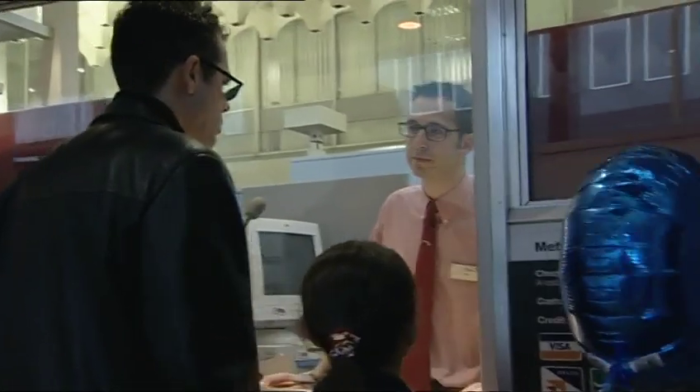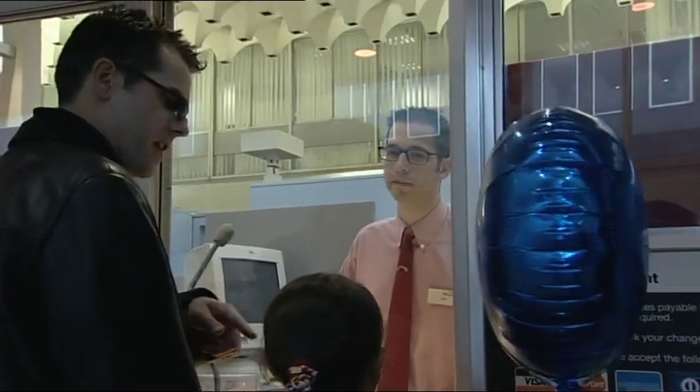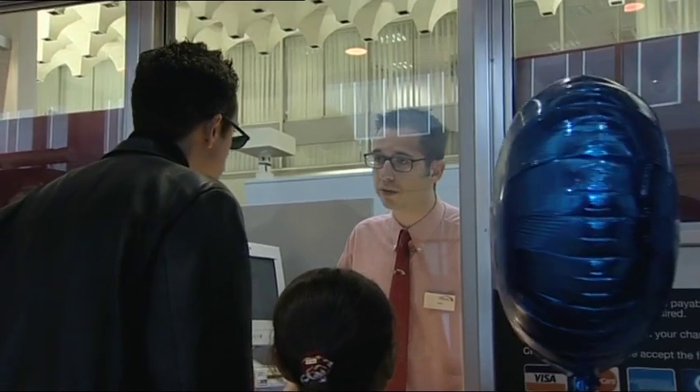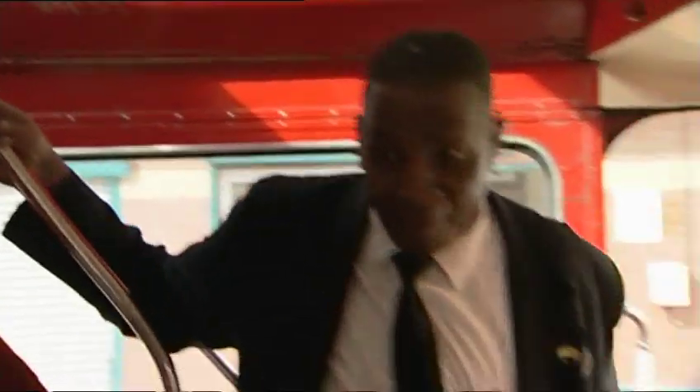Oh, hello. I'd like an adult single to Manchester and five tenths. Five tenths? That'll be a half. Yes, exactly. Tickets, please — an adult, please, and also fifty hundredths. You do not issue those kind of tickets. Fifty hundredths? It's the same as a half.